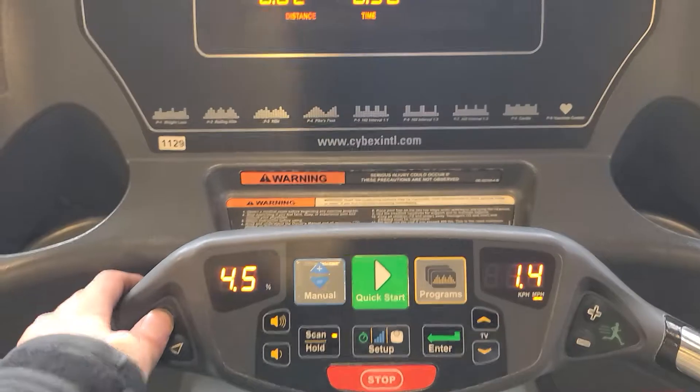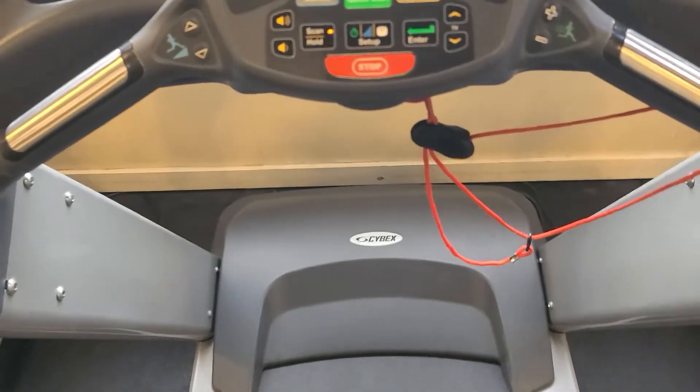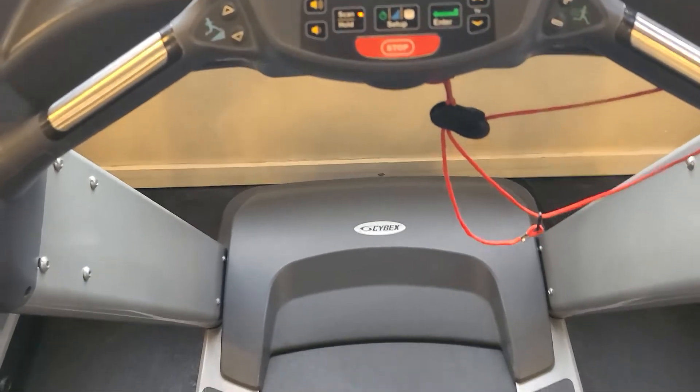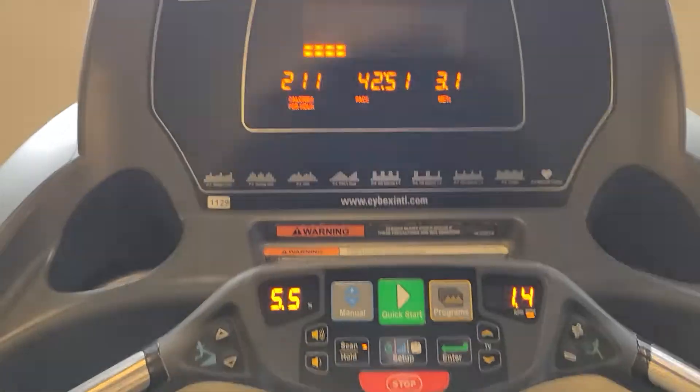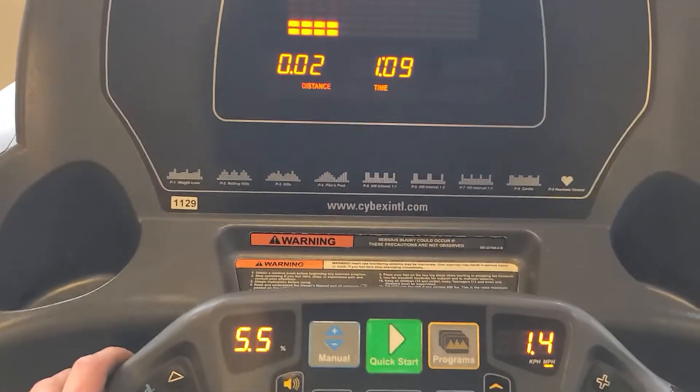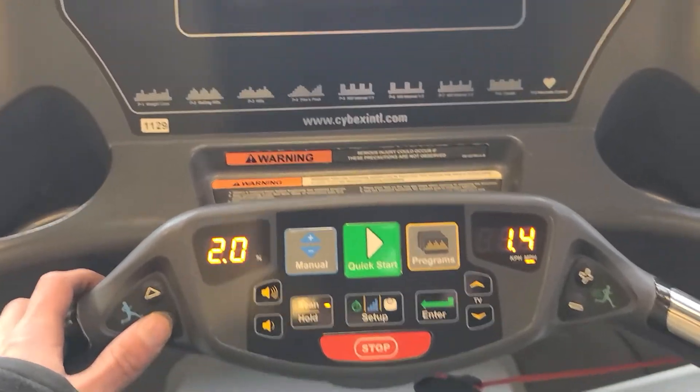I took it up to six just a minute ago to see that it goes all the way up. The belt is nice and lubricated so there's no friction caused to throw out the motor. And the down button works as well.